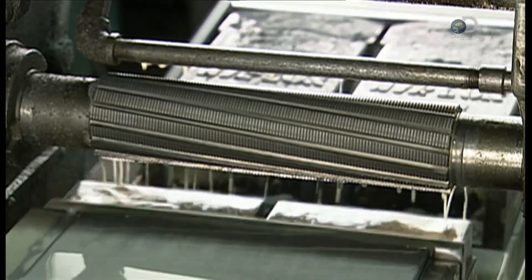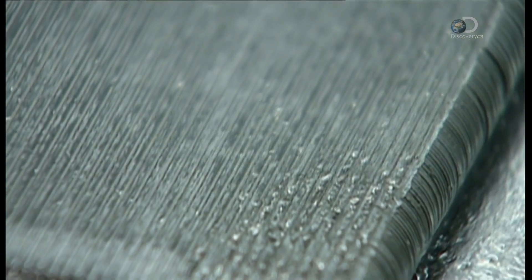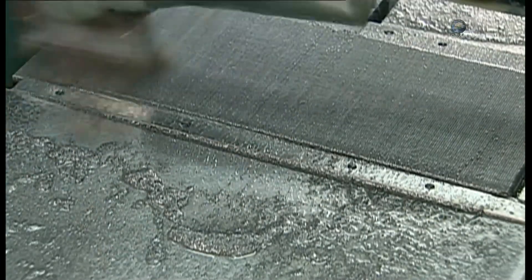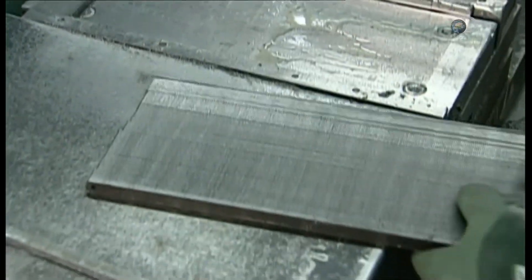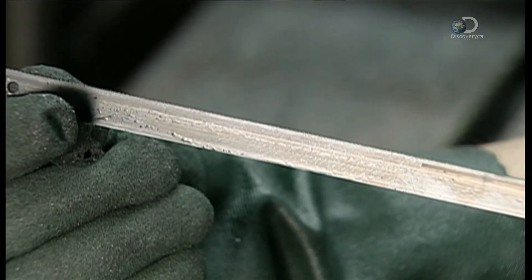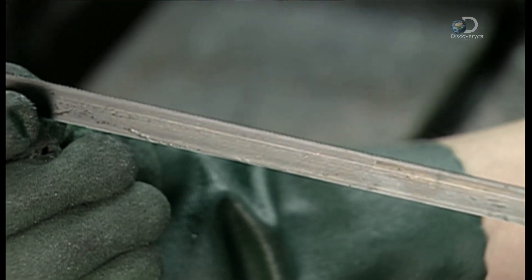This hacksaw model has a 24-point blade — there are 24 teeth every 2.5cm. A brush is used to remove any metal residue. The quality control department then inspects each blade for flaws before it moves on to the next phase.